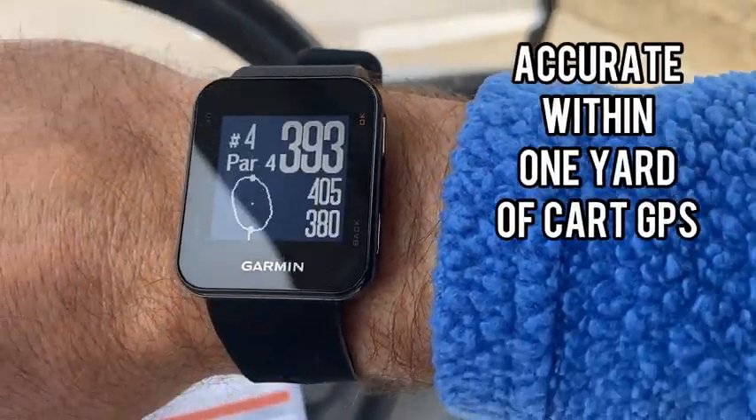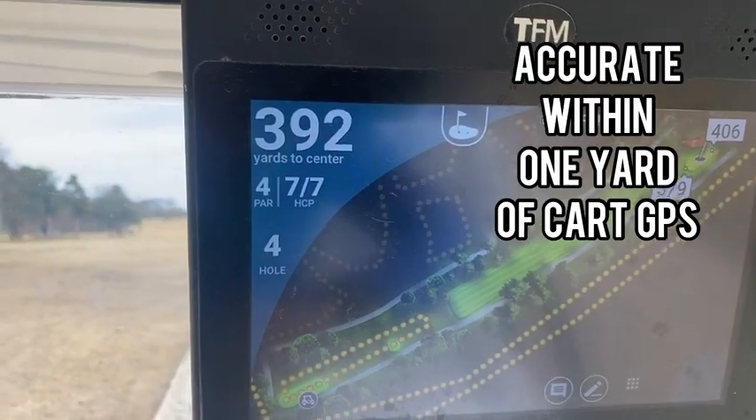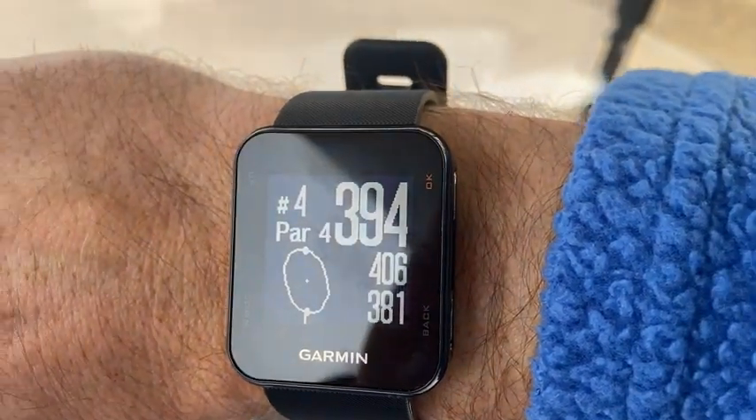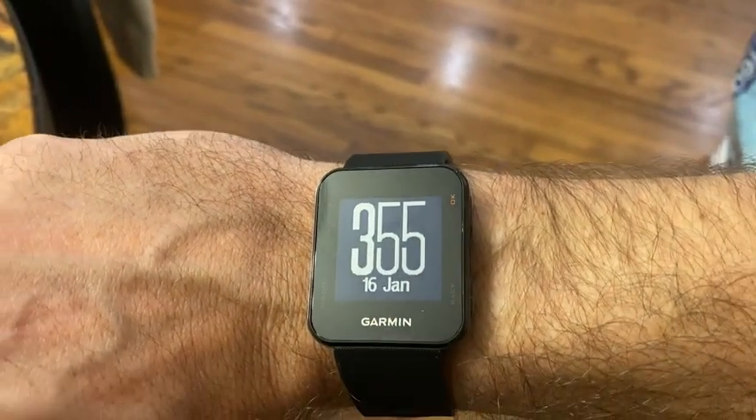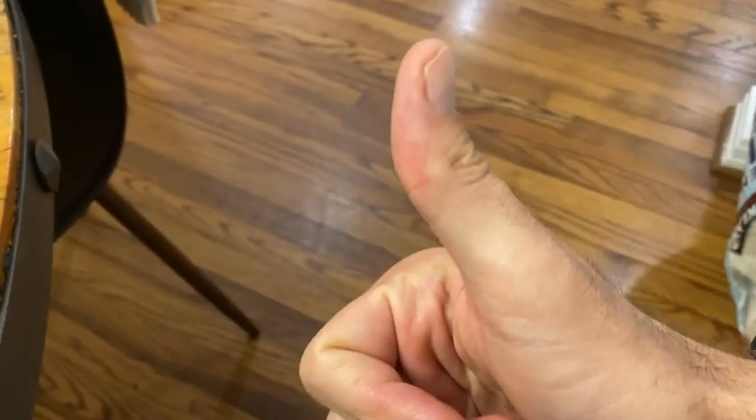We're on a par four. We have 393 yards to the center of the green. The GPS on the cart confirms that we are right on it at 393, which is great. This watch has been so much fun to use — I love taking it out when I play golf. You'll love it too. It is a total game changer.